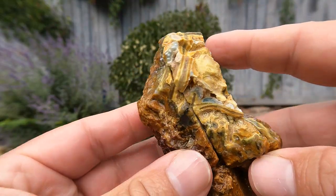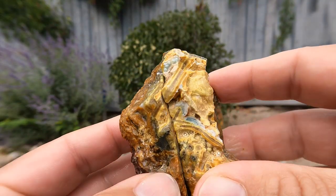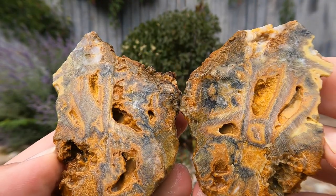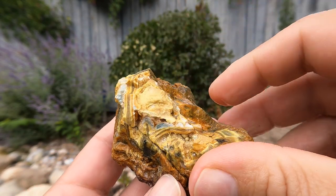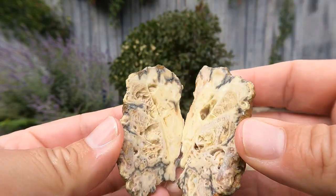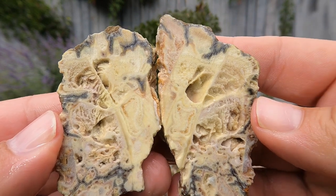Here's some more Clay Canyon material. It's got a little bit of blue there, but not much on the inside. Most of the good stuff is right here on the surface. Some more Clay Canyon — most of it is Crandallite this time, a bunch of yellow.